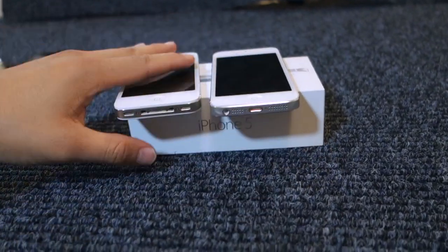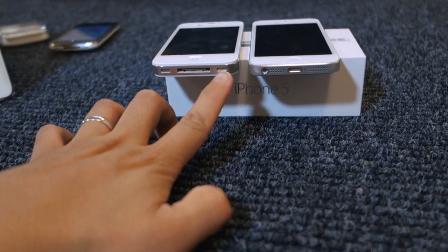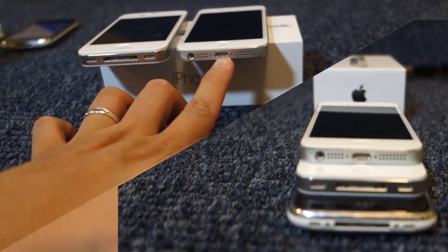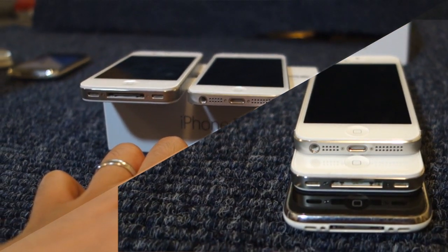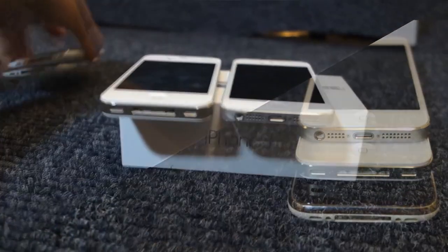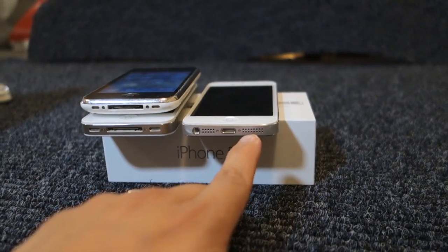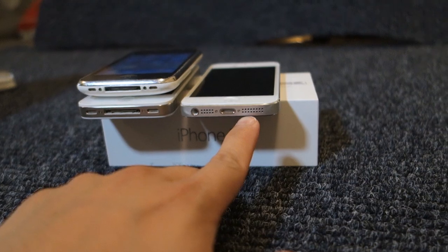Looking at the bottom of the iPhones, on the 4S we have the microphone, the 30-pin dock, and the speaker. On the 5, we have the headphone, the microphone, the lightning port, and then the speaker. The speaker grill on the iPhone 5 is wider than the microphone, whereas in the previous models they always kept it the same dimension — symmetric. But on the 4S, the microphone is only about two-thirds of the width of the speaker.